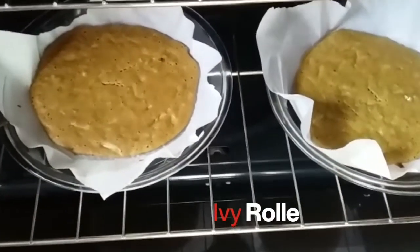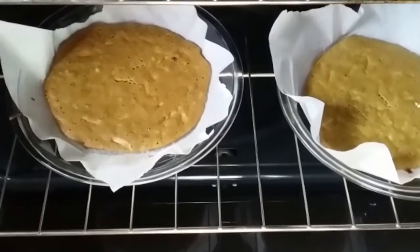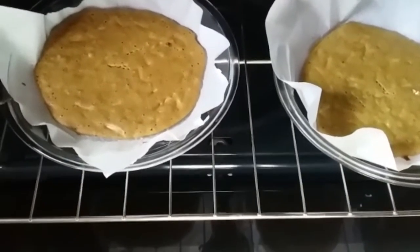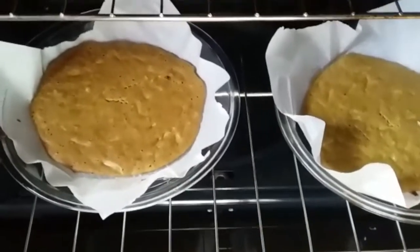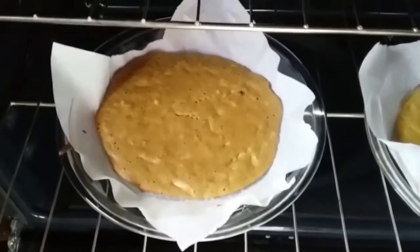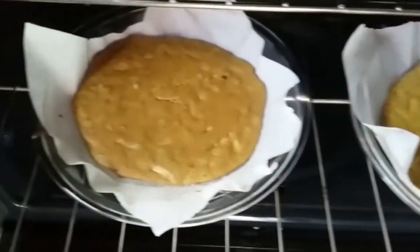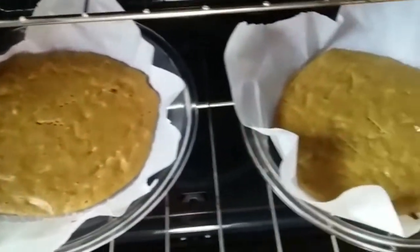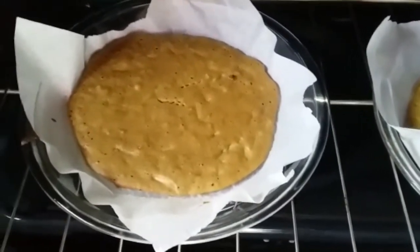The project for this week was to show your favorite kitchen appliance and make something using it. My favorite kitchen appliance is my oven, and I made two layers of ginger nut s'mores. When they are cool I will put the filling in the middle of them.